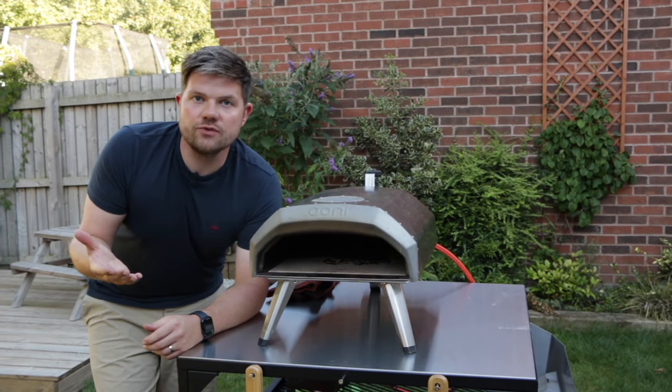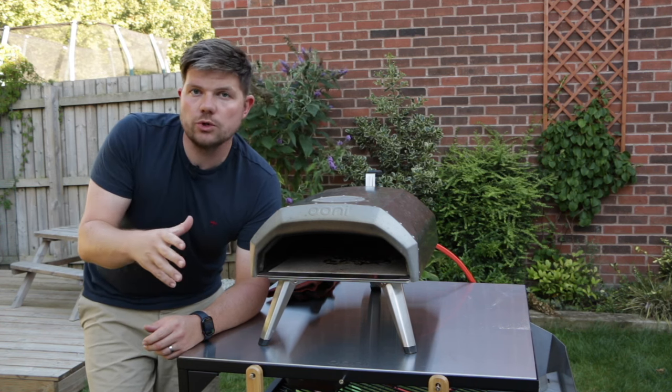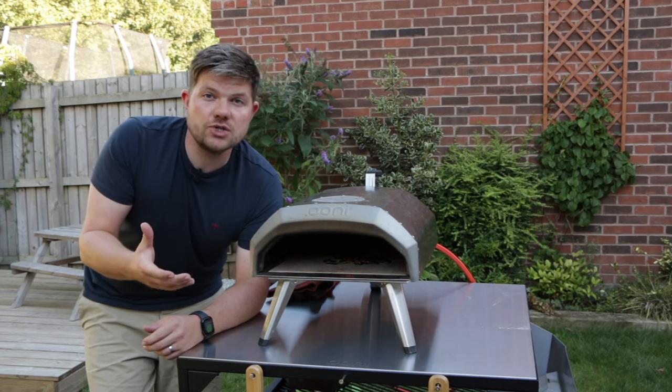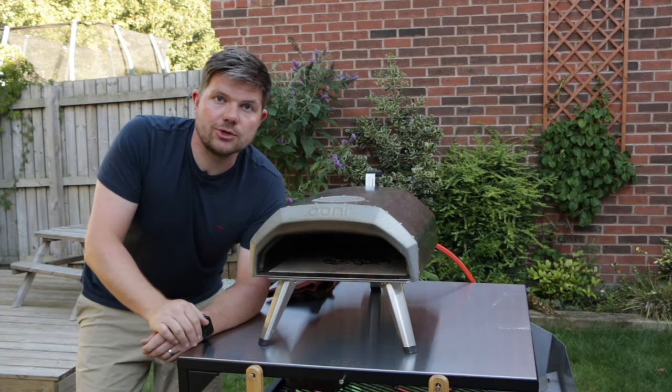Now if you've got a gas oven, it's nice and easy — all you do is turn that up to the highest setting. If you're using wood or charcoal, fill the basket up nice and full, put some wood chunks on top, heat it up really hot, and leave it for 30 minutes. So we're going to check back in 30 minutes and see how this looks.